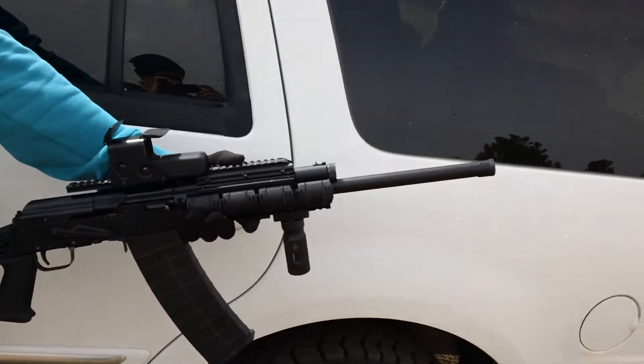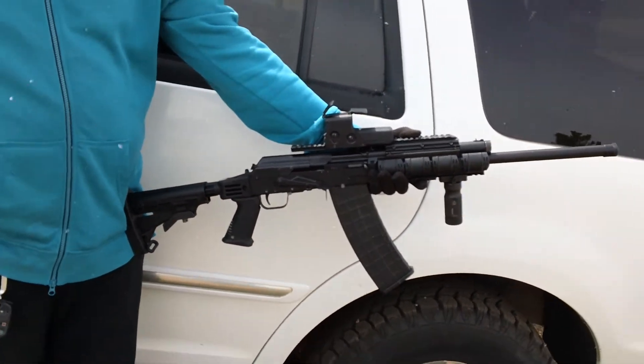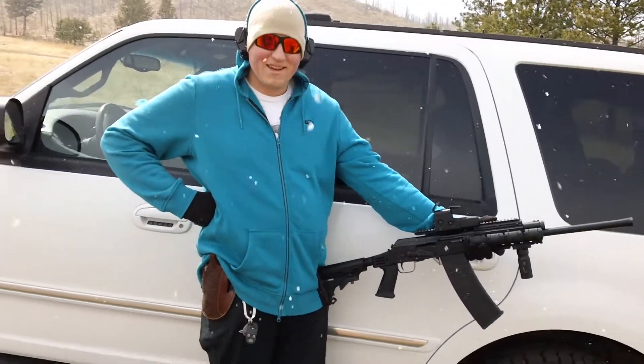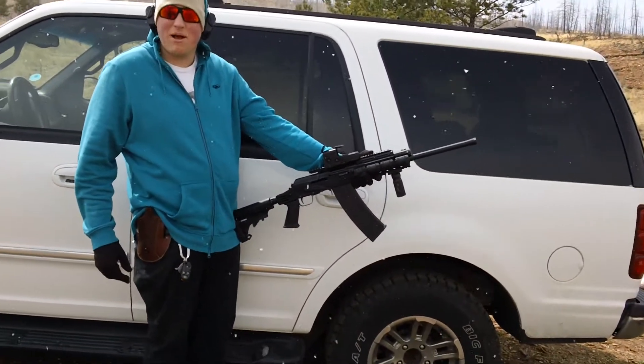So, this is Grandpa's little toy here. We keep throwing more gadgets on it. Taylor's going to demonstrate it for us. What do you got? You got a double-ought buck in there? Yeah, it's a Rio Royal double-ought buck.